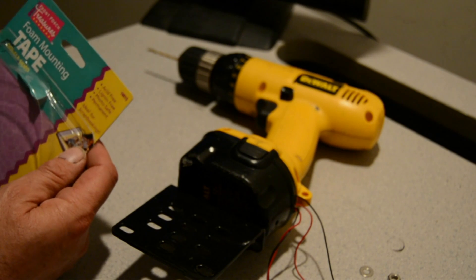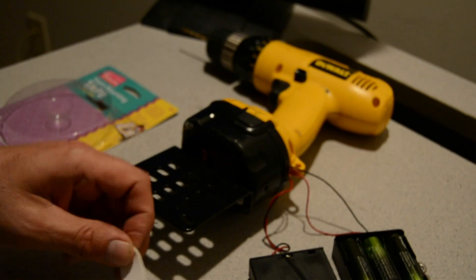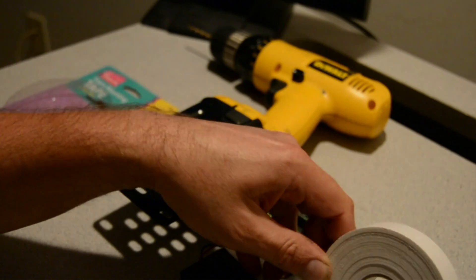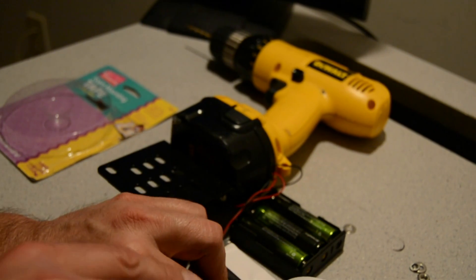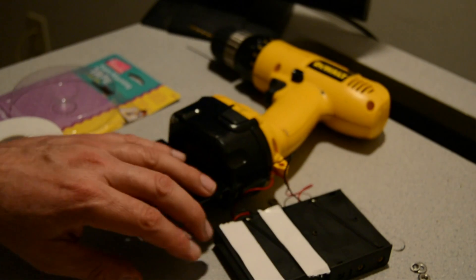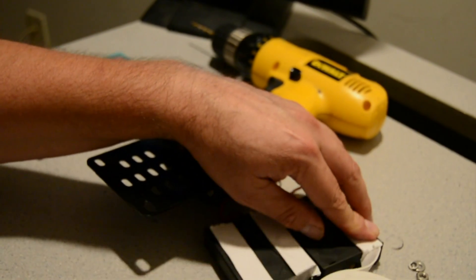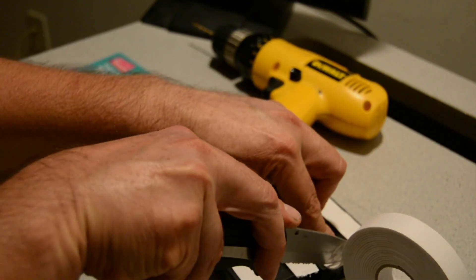I've got some cheap double-sided foam mounting tape. I'm going to put two strips on each side, go about the length of the battery, and cut it off. I'll do the same to the other one.